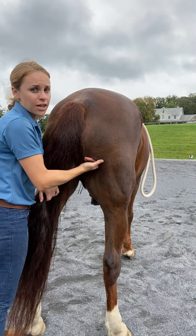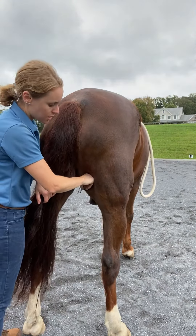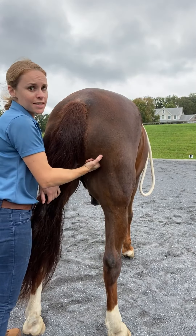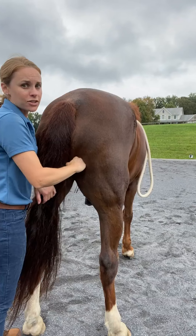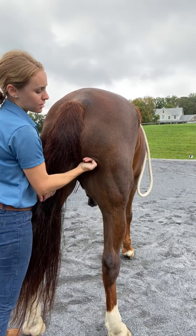I know this horse very well, and I know he's okay with this move. You never want to stand behind your horse, especially the first time you're going to be doing this. You can see that Spirit is kind of rocking very gently as I'm working on his hamstrings here.